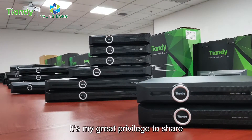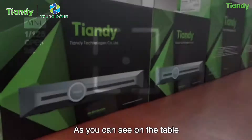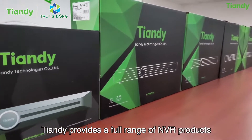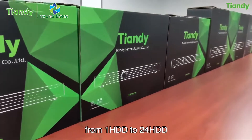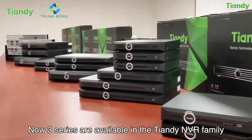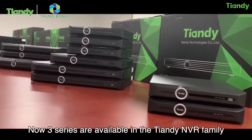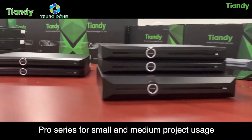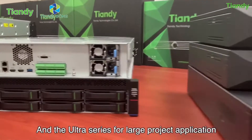Hello everyone, it's my great privilege to share the Tiendi NVR family with you. As you can see on the table, Tiendi provides a full range of NVR products from 1 HDD to 24 HDD, and 5 channel to 320 channel connection. Three series are available: the Lite series for entry-level market, the Pro series for small and medium project usage, and the Ultra series for large project applications.